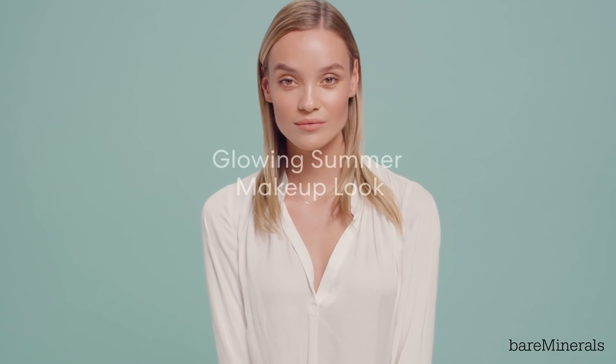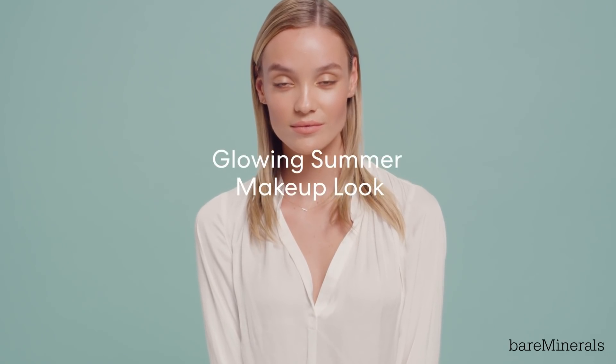Hi, I'm Nikki DeRoos, Bare Minerals global makeup artist, and today I'm here with Melissa and we are going to show you this glowing summer makeup look. So stay tuned to see how we achieved this fabulous look.